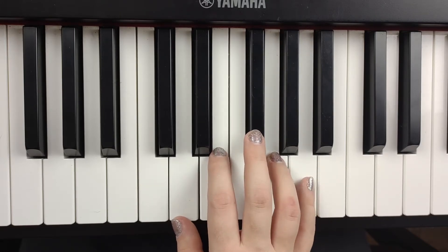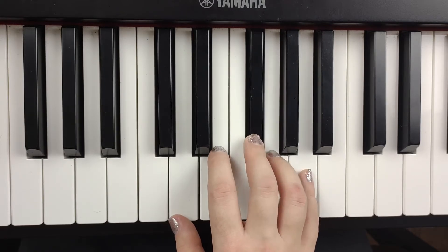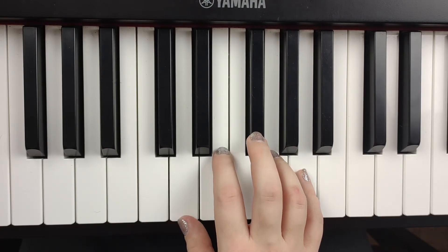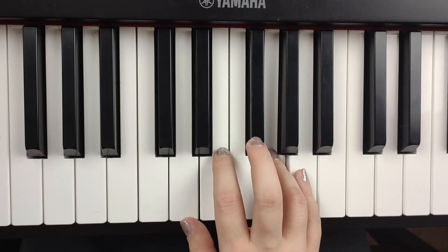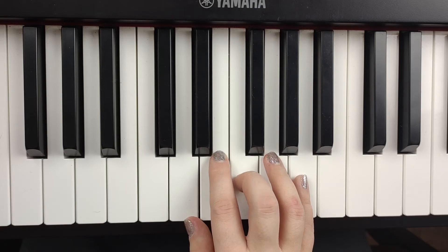So that pinky sneaks in right at the end. Let's play that again. All I want for Christmas. And then do you remember the rest of the words? Is my two front teeth. Very nice. Is mine. So we're doing a third right there.